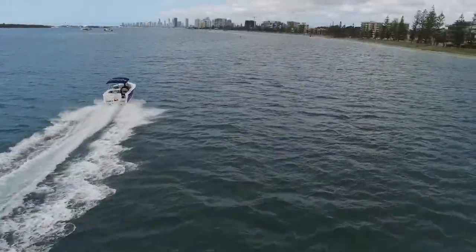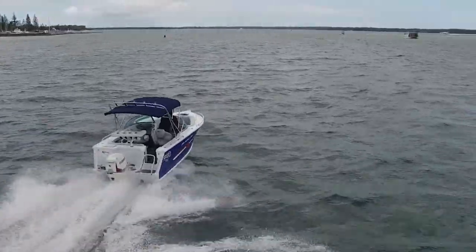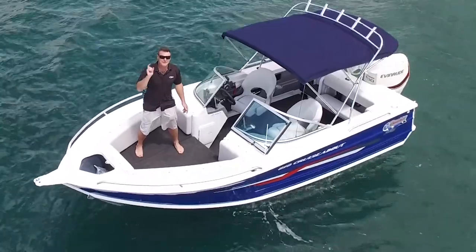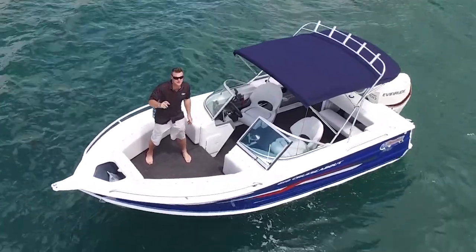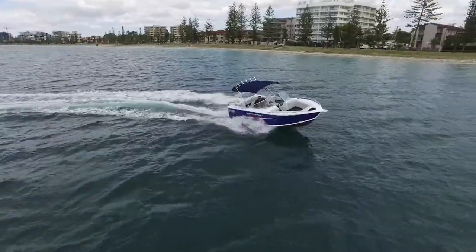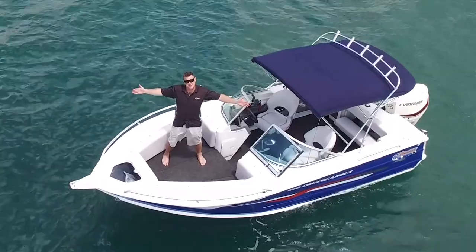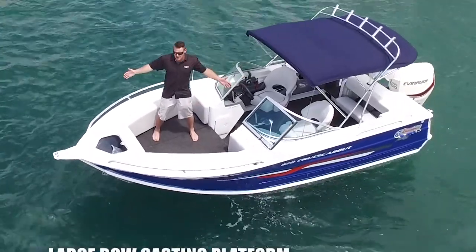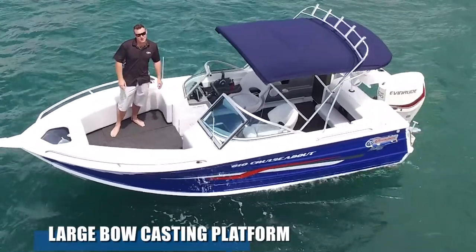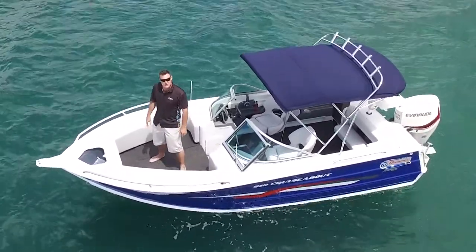In the past, cruiser-abouts or bow riders have been just a family-friendly boat. We've crossed this boat over to be every angler's dream. I'm going to show you how we can fish hard out of this beautiful Quintrex boat. As you can see straight away, I've set up this bow as a big casting platform — look at the fishing area here. Nobody can tell me you can't go offshore fishing or flick lures around the broadwater or any beautiful part of the world that you live.